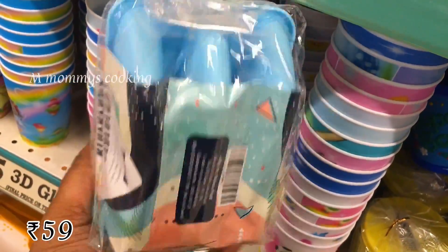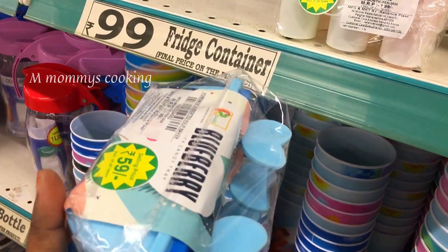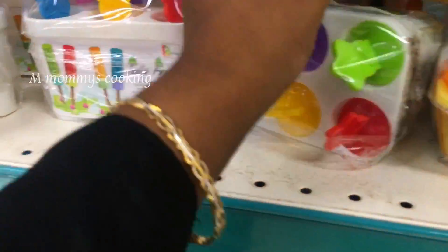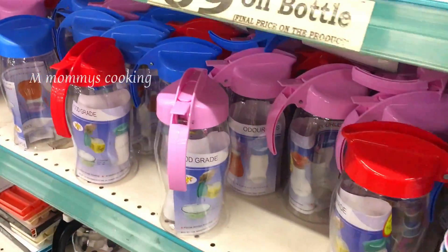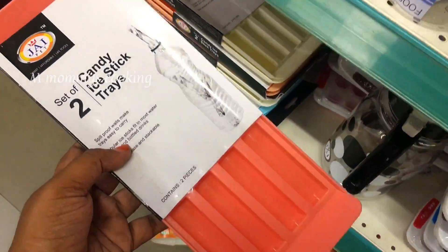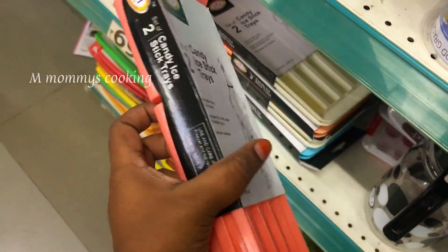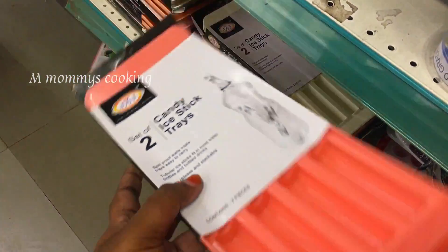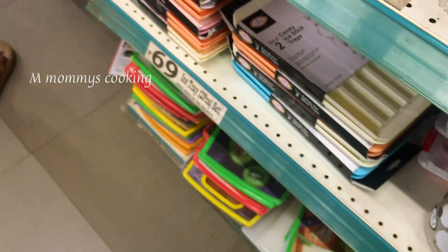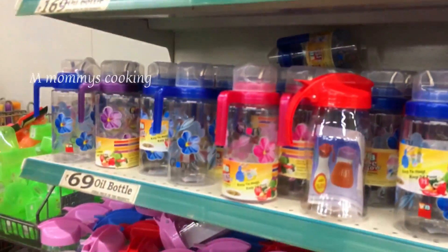This is a gulfi mold, priced at Rs.59. In the oil containers, you can use a variety of options. Glass and plastic are available. This is an ice cube tray — but also a candy tray. We can put it in a bottle. This has two trays. You can also put it in oil containers.